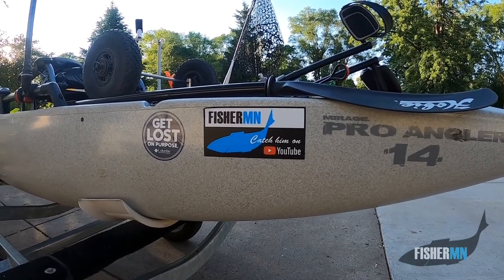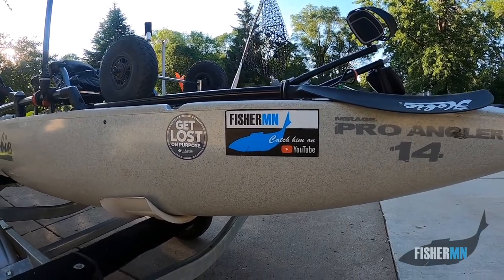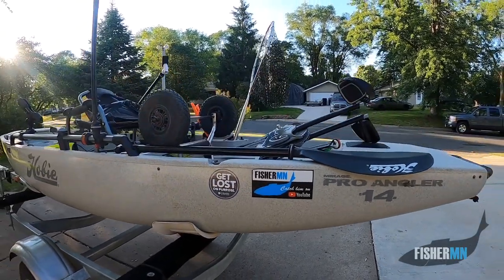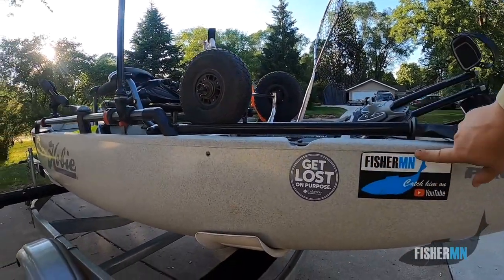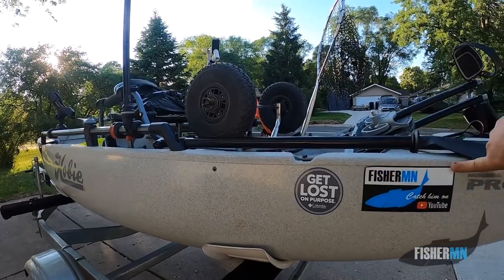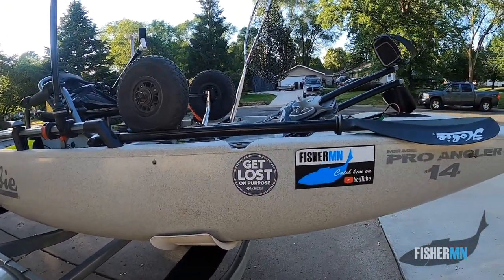Be looking at my channel this summer — I'm going to look at maybe doing some giveaways, so if you're interested in a sticker, you might be able to get one. I only put stickers on my kayak for things that I really, really endorse. And I've always worn Columbia stuff, so I really like that Columbia sticker.